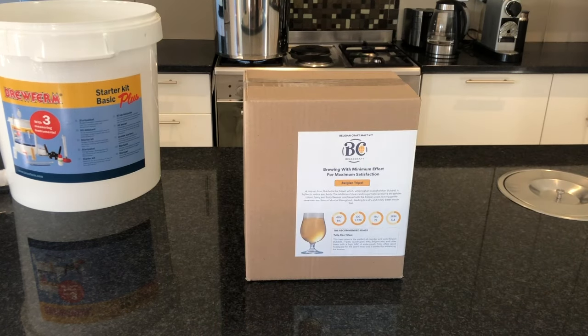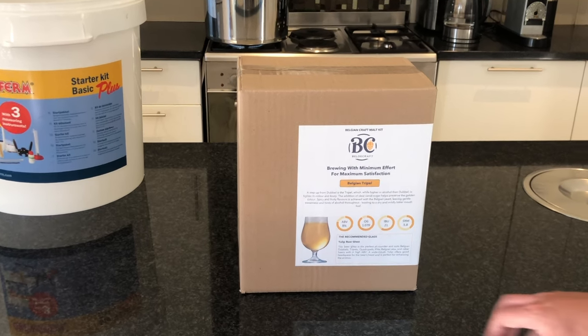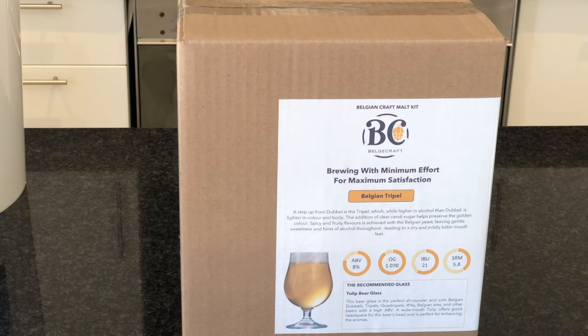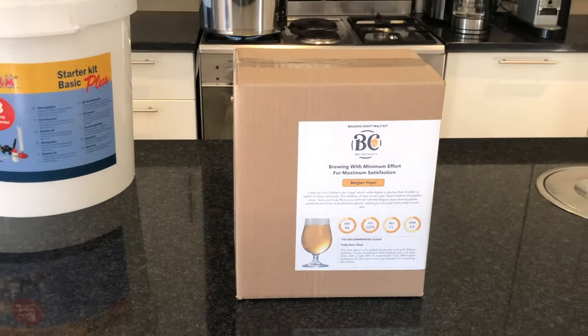Today we're going to be making a Belgecraft Belgian Triple. Just a little bit about this: the ABV is the alcohol content, so it's eight percent. Your OG is your original gravity — the higher the value, the more alcohol it normally contains. The IBUs is the bitterness and the SRMs is the colour, and you can get hold of that on our site.